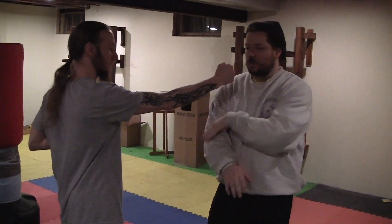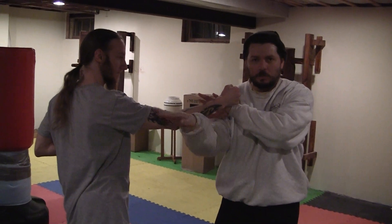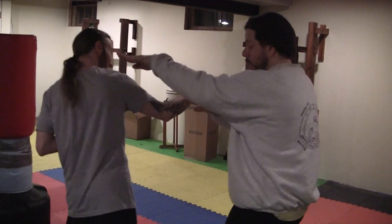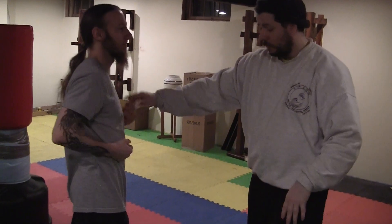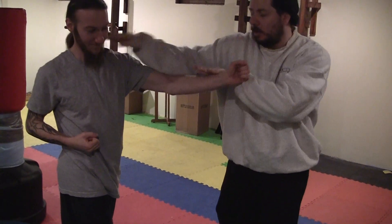Basically, when he punches, you come up underneath so he doesn't see the block. This gets me to the outside and I attack. Same thing if it goes to the other side — you can see I block like this, I come up over the top, boom, just like that.